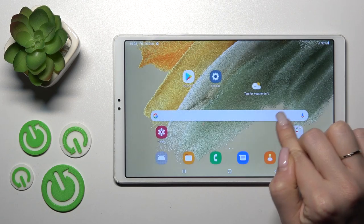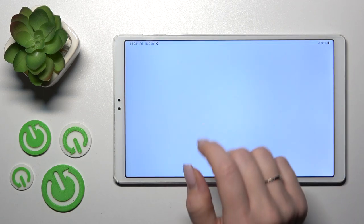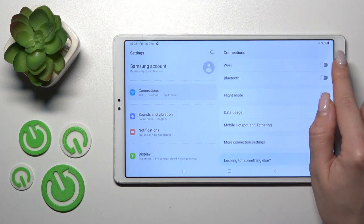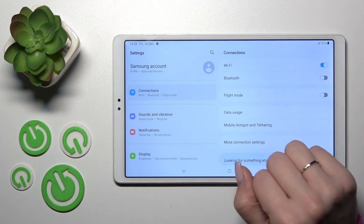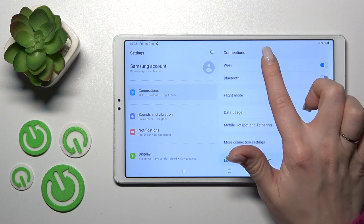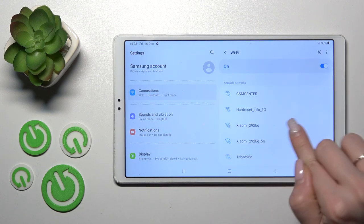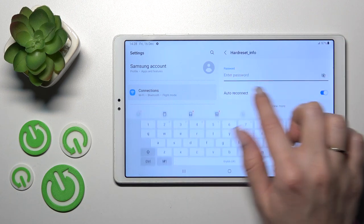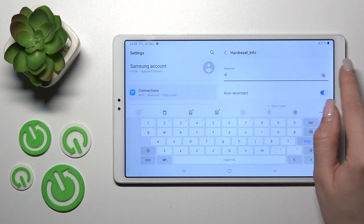First, let's open the Settings application and then tap the Connections section. To turn on or turn off Wi-Fi, we should use this toggle. When the toggle is activated, click on the Wi-Fi section and here you'll see all the available networks. For example, let's use this one.